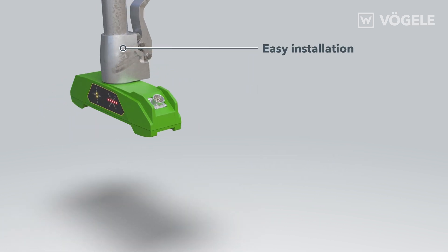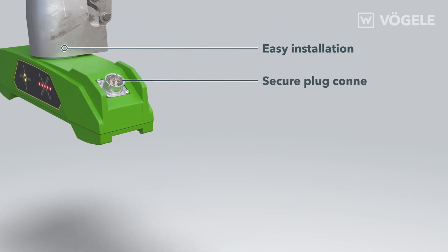The sensor can be fitted to the paver easily. It is connected to the screed operating console via a secure plug connection, detected automatically by Niveltronic Plus and shown on the display.